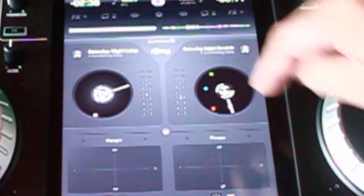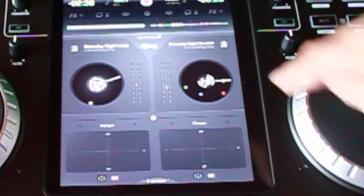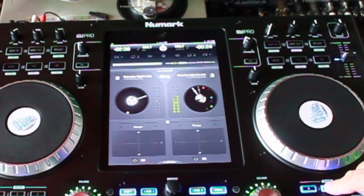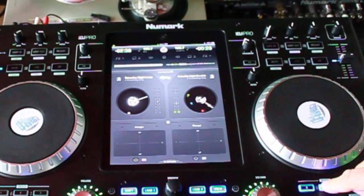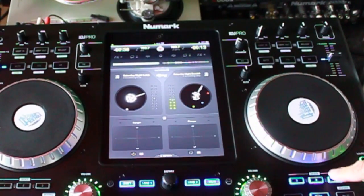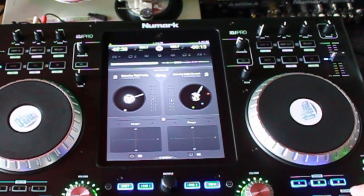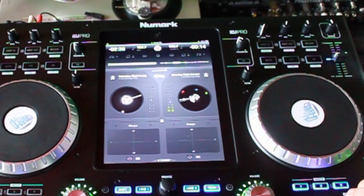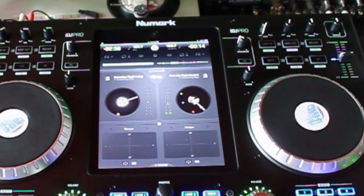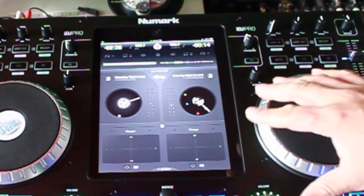Alright, so now I got all my cue points — you can see the little dots here. Number one is the white dot, two is the blue dot, the red dot is three, and the white dot there. So check it out, now I got my cues all set up.